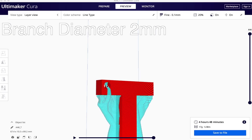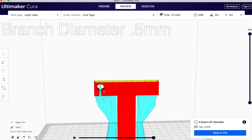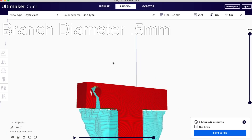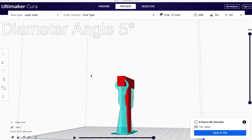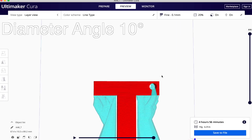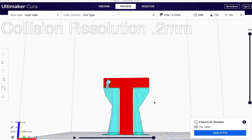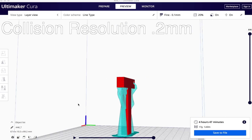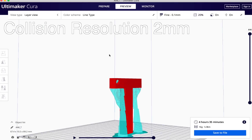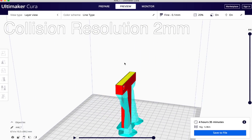Support branch diameter determines how thin the branches can be at their thinnest point — smaller means less material, but branches that are too thin may fall over or fail to support. The branch diameter angle controls at what angle the branches change in diameter; having at least a slight angle is recommended for added stability. Finally, collision resolution ensures the tree supports don't contact or clash with your primary model during generation. A finer resolution setting will also make the slicer take longer to process your file.